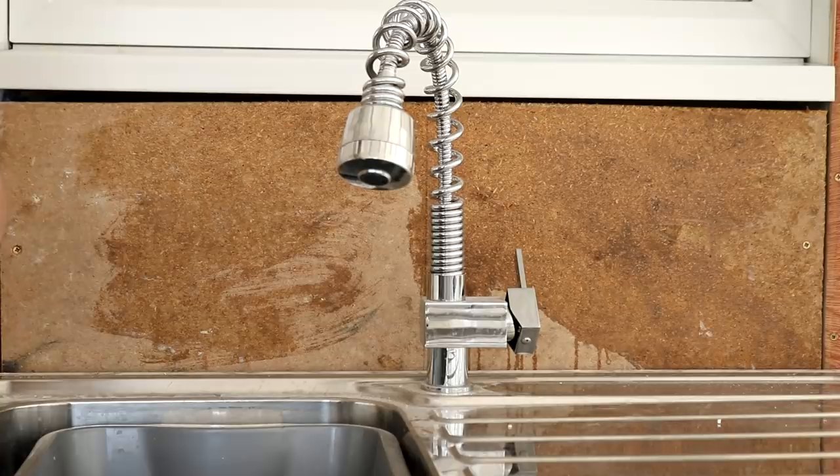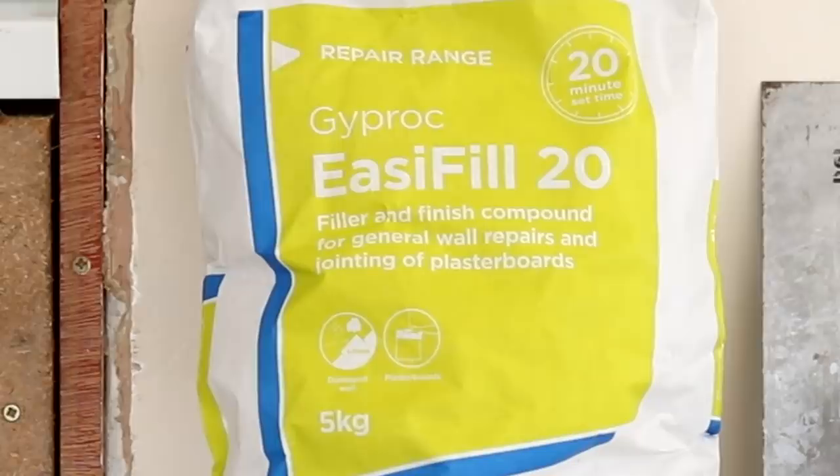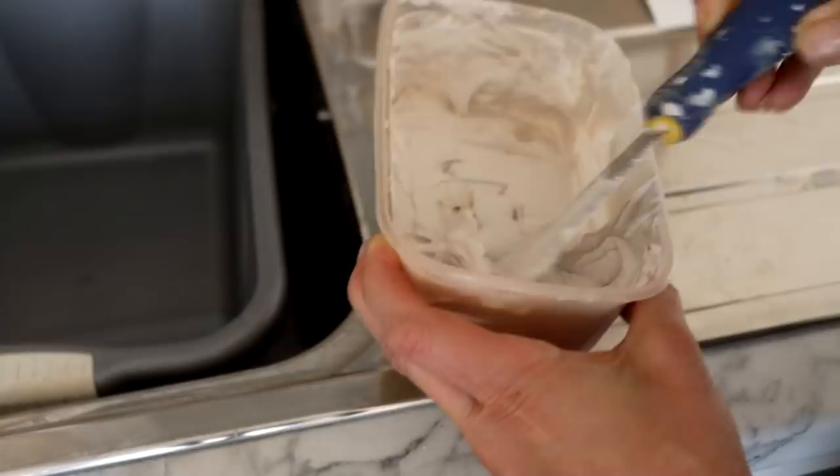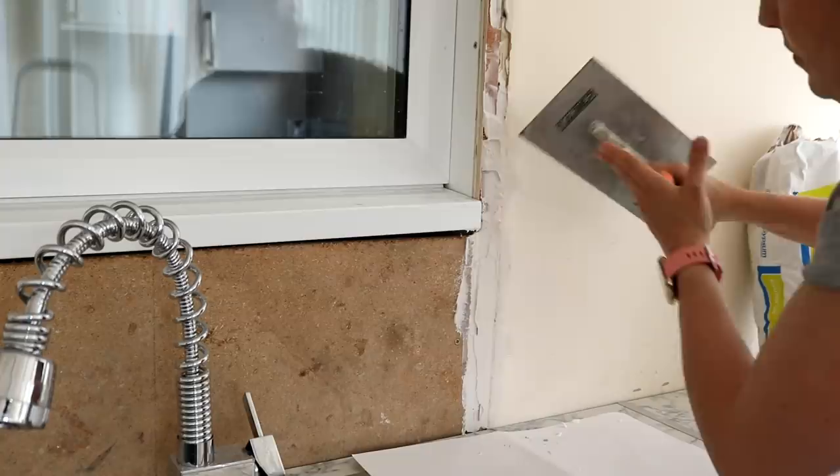Once that had completely dried it was time to mix some filler. I'm using Easy Fill 20, recommended by a lot of people online. Takeaway Tupperware tubs are extremely useful — I just mixed a batch here and covered the wooden strips that I'd added. I patched it up with a filling knife and then used a trowel to even it out. After doing that to both sides I left it to dry and came back and sanded it down with fine sandpaper.